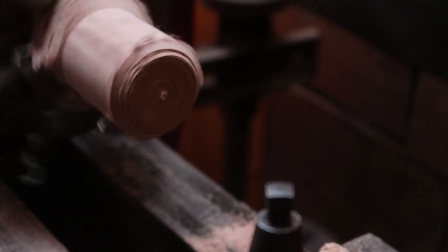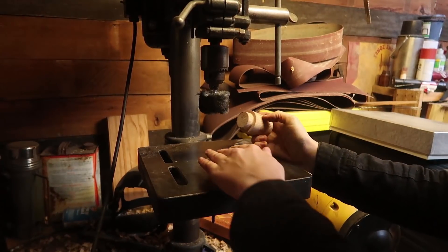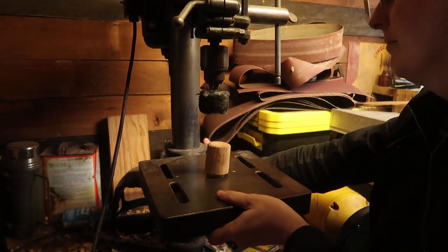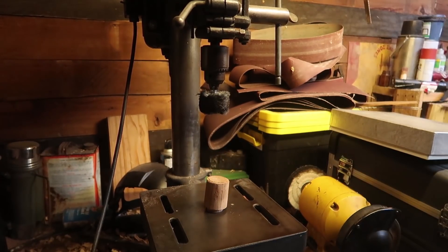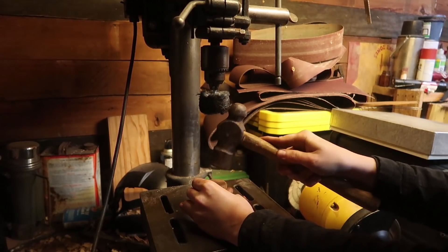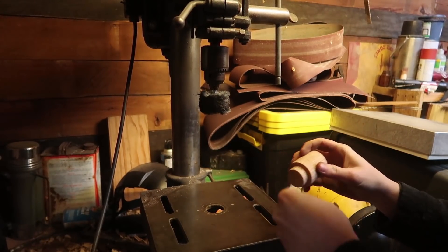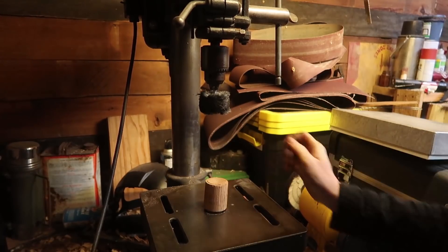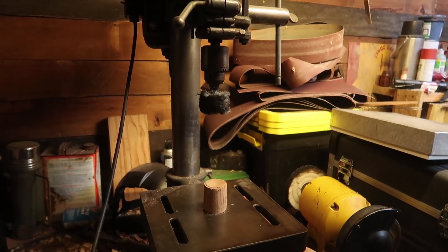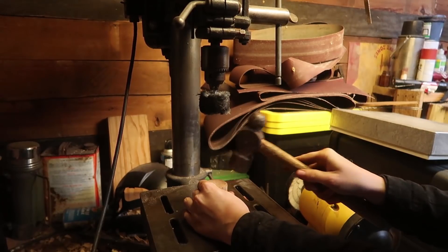Like that. Oh, perfect. A little bit tight, but this casting is rough so I have to hit it down. Okay, so then that crunched it in and it's a nice solid piece.